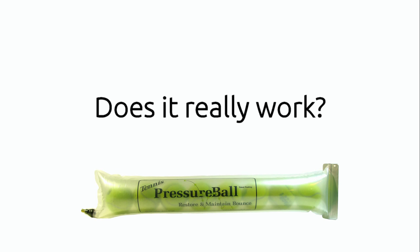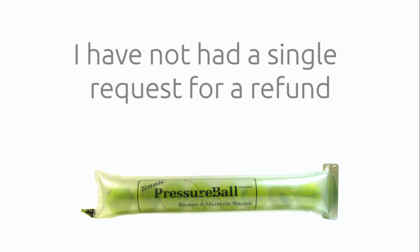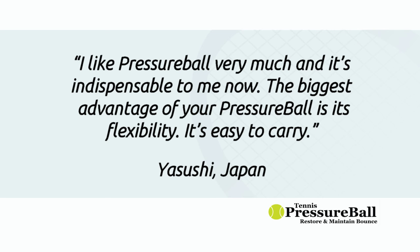You may be thinking: does it really work? Well, I've been selling Pressure Ball tubes for over four years now and have raving testimonials from all around the world. I have not had a single request for a refund because the tubes don't perform. Zach from the USA says Pressure Ball tubes work well — he was able to reuse balls that he would have thrown away, saving him money. Yasui from Japan says he likes Pressure Ball very much and it's indispensable to him now. The biggest advantage of Pressure Ball is its flexibility — it's easy to carry.